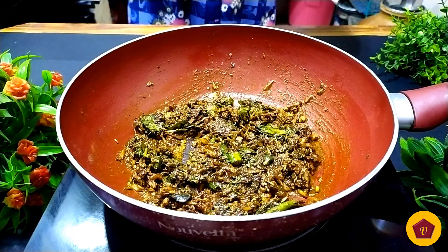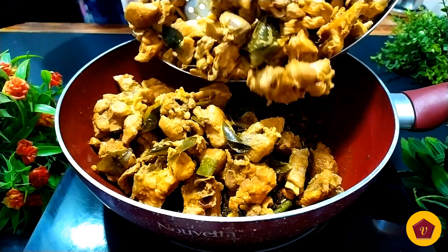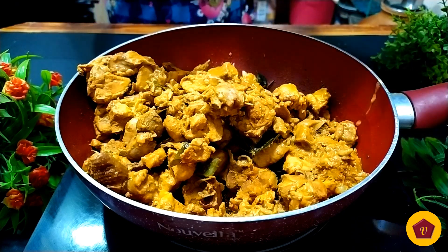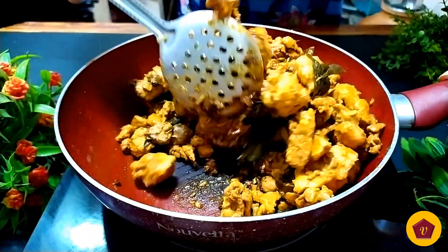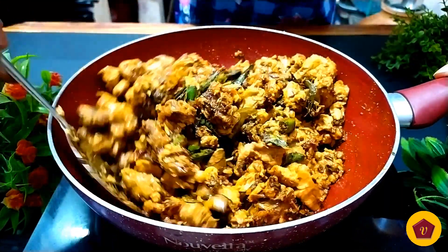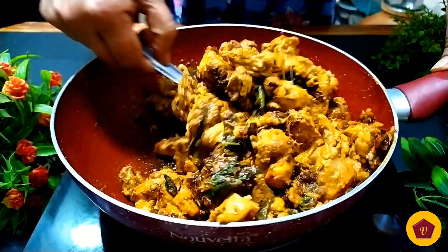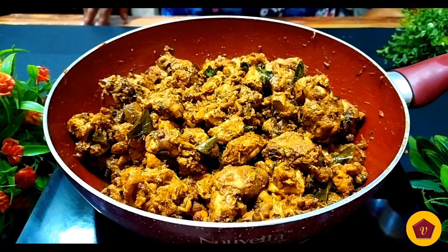We are going to fry it in oil. This is a very famous chicken bazaar and fried chicken — we are going to do a little change in our way. We usually do this with wheat, but in Bangalore it's different. When you mix the chicken for 2-3 minutes, it is ready. Let's fry this chicken fry for 2-3 minutes. You can serve it with white rice, dosa, or parota — it's very tasty.